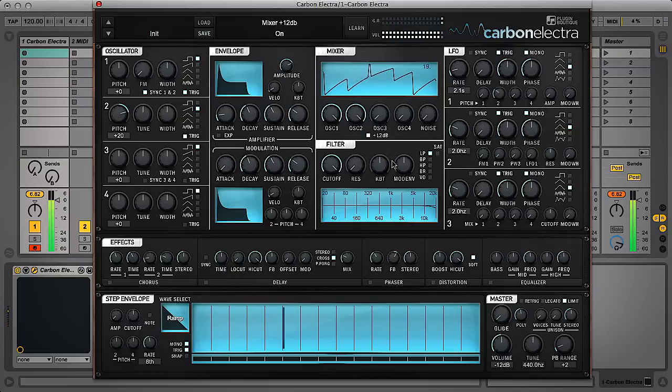This works particularly well when combined with the saturation switch in the filter section, which saturates the whole filtered signal rather than just the feedback circuit or resonance. So you can create some really fat sounds using these switches, and you can see that the level is maxed out on the meters there — and that's because there's a limiter on the output, which allows you to add lots of distortion and extra gain without the output clipping.